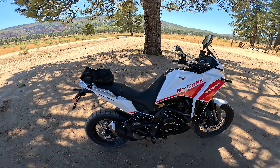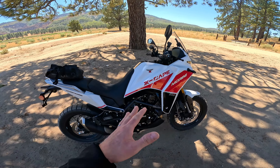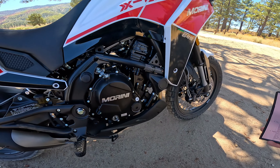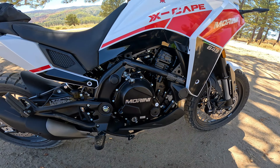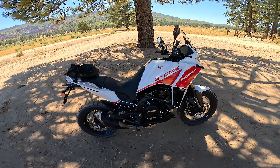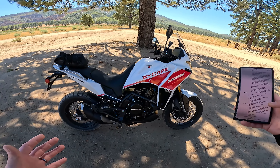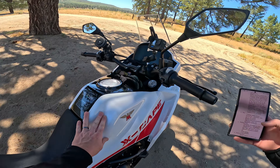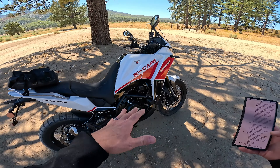This motorcycle comes in at $8,299, and you get a three-year unlimited mile warranty, which is pretty darn nice in the motorcycle world. The engine is a 650cc parallel twin made by Chinese engine manufacturer CFMoto — Zhongneng does not make the motor. It's based on an old Kawasaki Versys 650 engine. How CFMoto came to get that design there's some debate about, but I can tell you it's really heavily based on the Versys 650 engine, which is very proven.